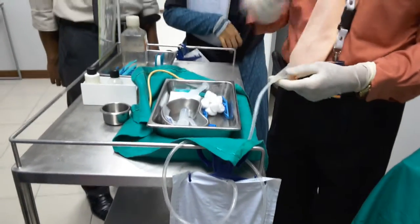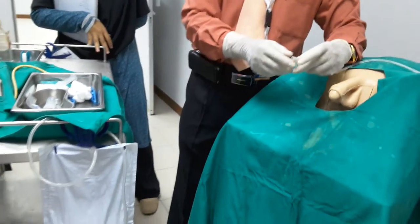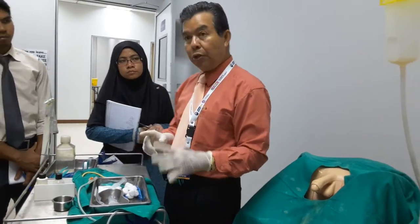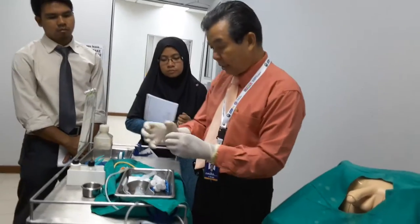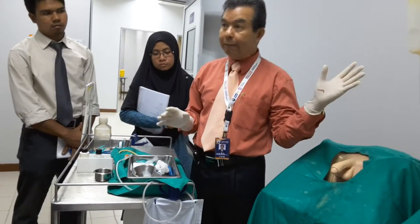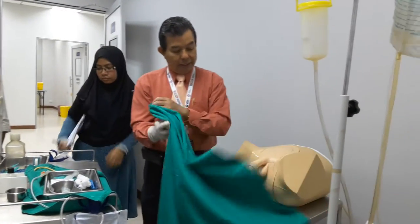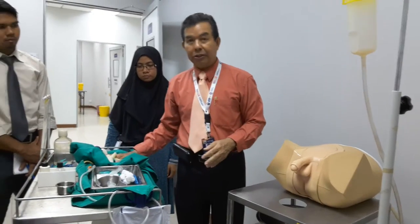The balloon keeps the catheter secured inside the urinary bladder and urine drains through to the collection bag. In the ward, the container measures urine output to assess whether it is adequate. Remember the aseptic non-touch technique for putting on gloves and handling everything. Once done, wash up, cover up, and thank the patient. That is catheterization.